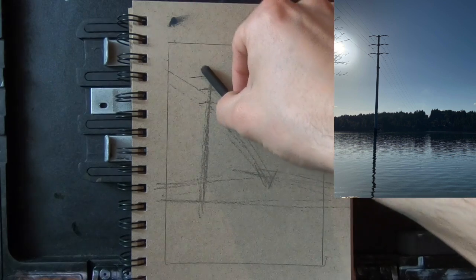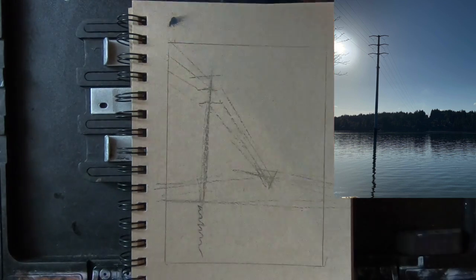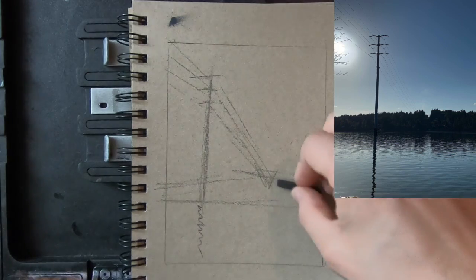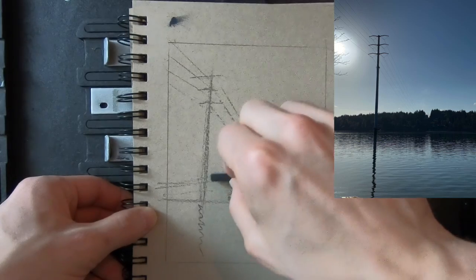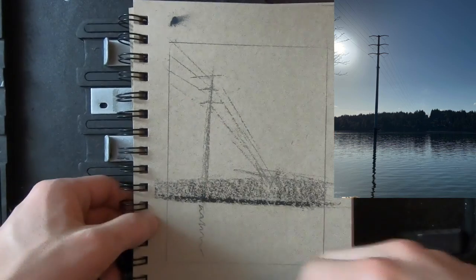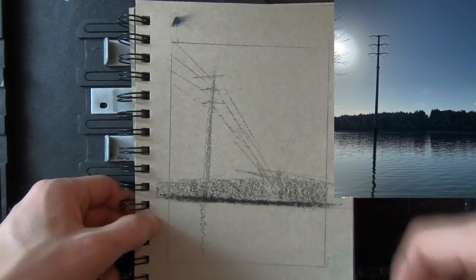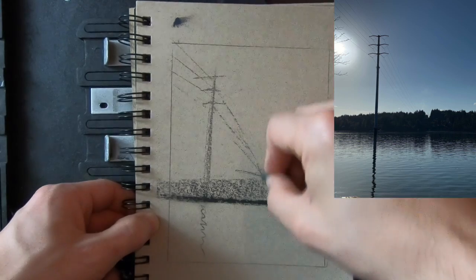I'm just doing some really quick studies. I tried to do one in a vertical format, thinking about some of the compositional things we talked about like the rule of thirds. You can see I lined up the horizon line on the bottom third, and then that telephone or power line falls on the vertical first third as well. I'm using a tan notebook, but you don't need that — you can use any white paper you have around, and a pencil or this piece of willow charcoal.